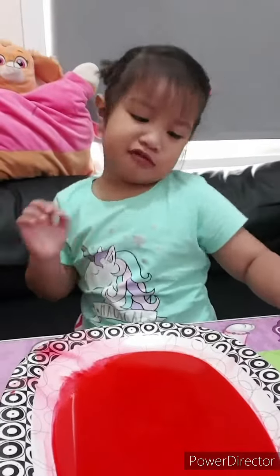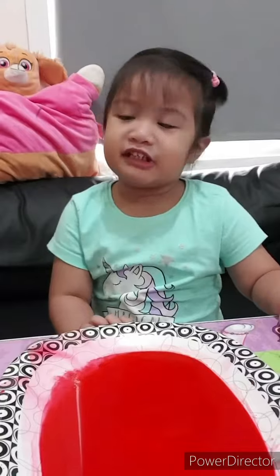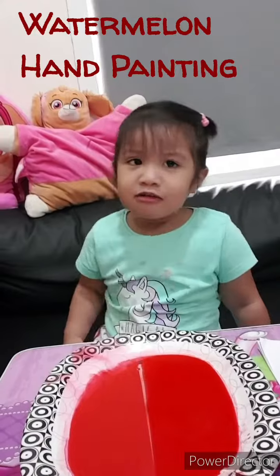Hello everybody, my name is Jocelyn and we're going to paint on painting. This time guys, we're going to build a model man painting.